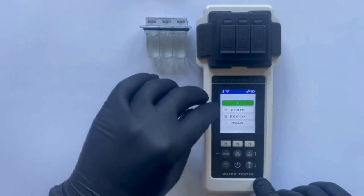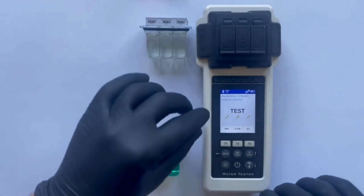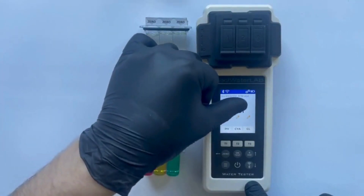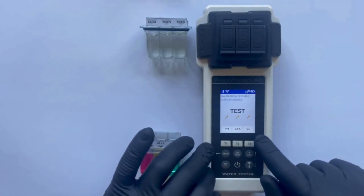Return to the main menu by pressing the 0 button. In the main menu, above each selected parameter, we see a pencil icon. This pencil indicates that the parameters have been manually adjusted. Let's now conduct a test with these modified settings.